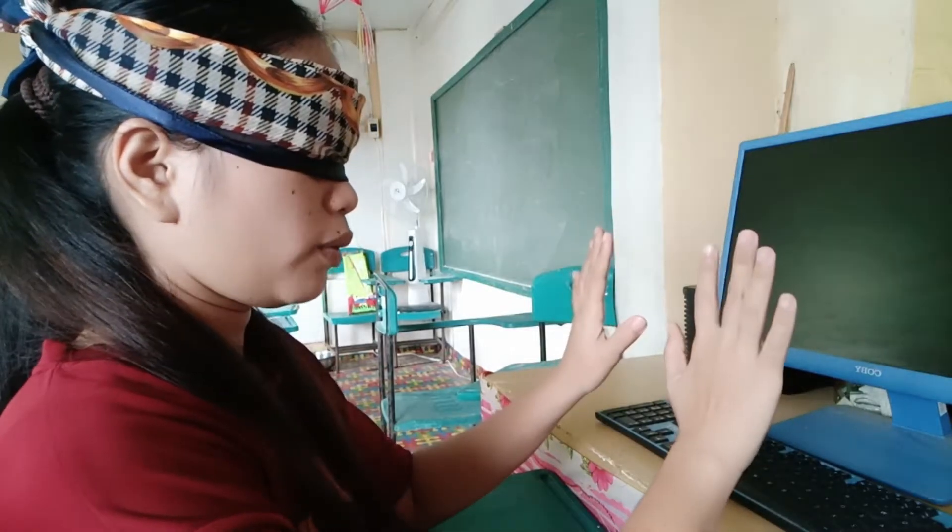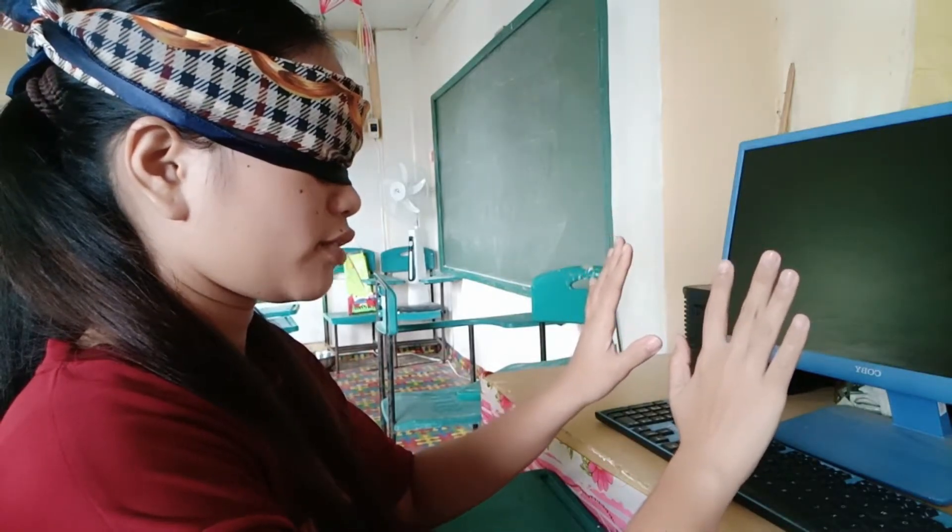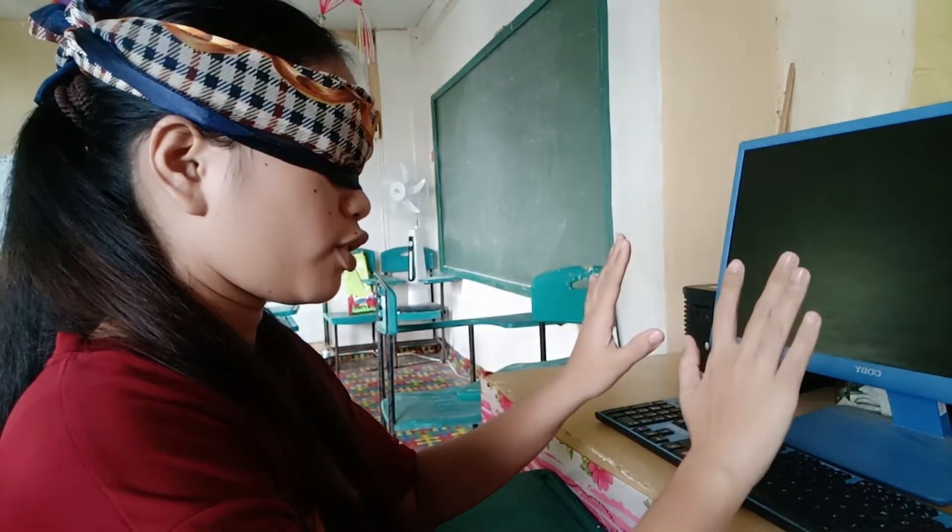Hello everyone, my name is Netge Deltero and in this video I will demonstrate the correct placement of fingers on keyboard while typing, but with a twist. Blindfold. So now I will demonstrate the correct placement of fingers on keyboard while typing.